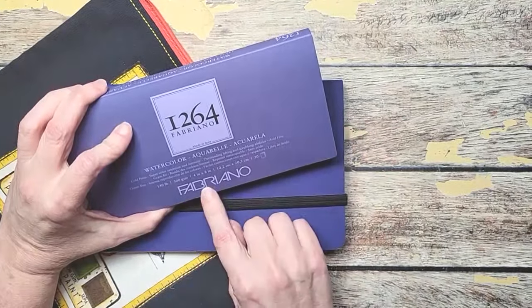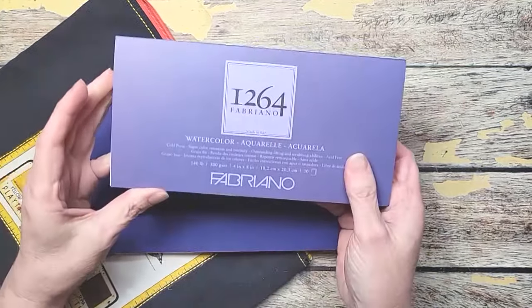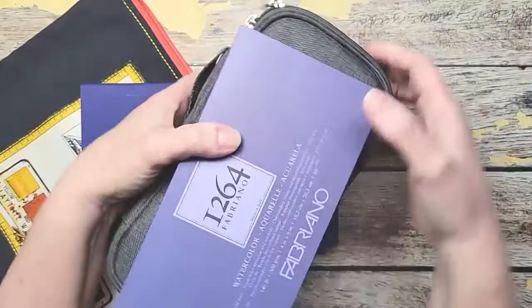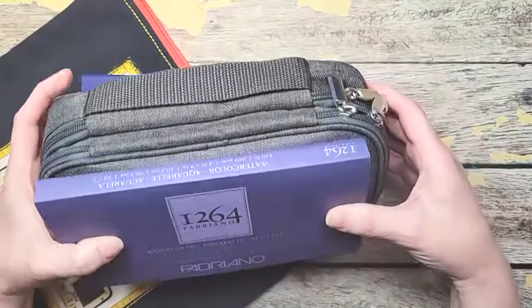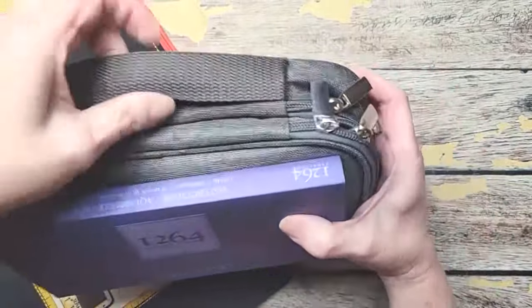This is Fabriano, 4 by 8 inches, 140 pounds. I really like the size of this, and you'll notice that this can go with this pretty easily — they're almost the same size. So I have a couple headbands that I can wrap around it and it's easy to go.